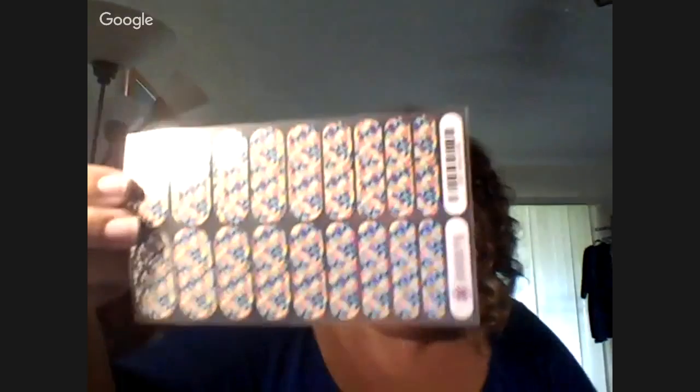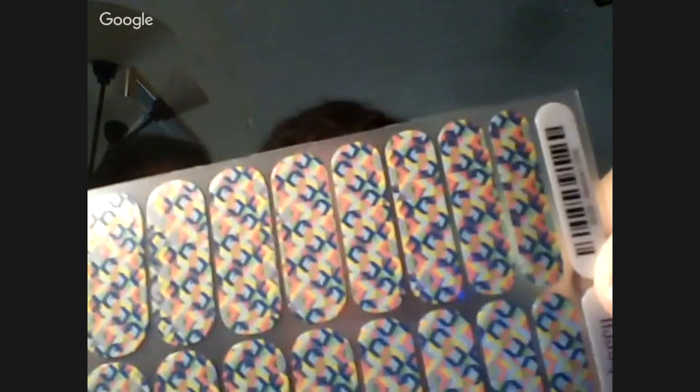This is what a full size sheet looks like. This is called Abstract and this is one I ordered for myself. It kind of reminds me of a quilt, and it has a satin finish. My nails are naked right now as you can see — I just took my gel off last night because I knew I had an order coming today and I wanted to get something new and fresh from the new catalog on my nails.